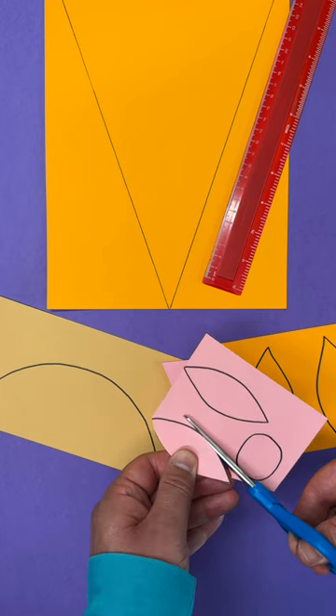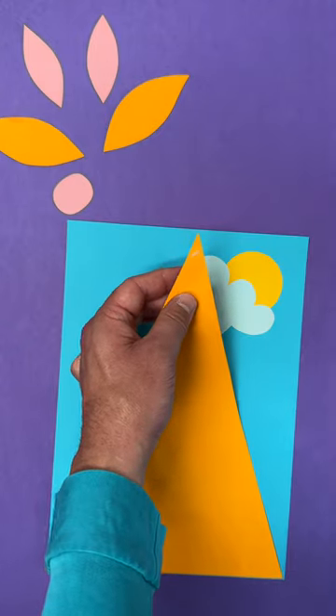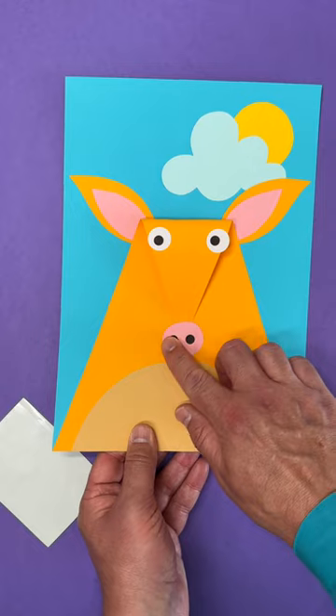Draw and cut out the aardvark's body, face, nose and ears. The face can be a big triangle shape. Glue it onto your background like this, looping the tip back over itself to give a simple 3D effect.